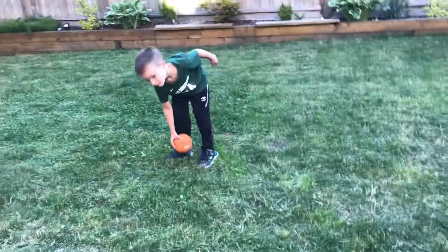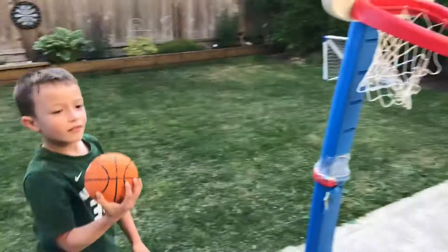Whoa, bro. Okay, give me your 10 best dunks. Let's see them.